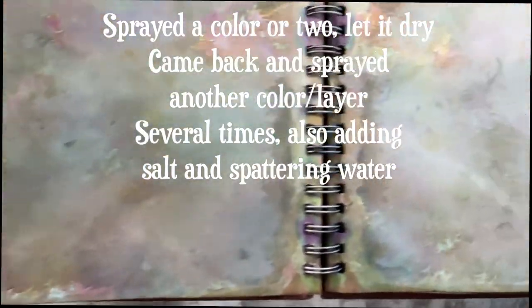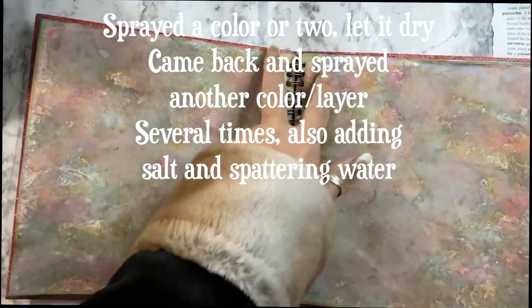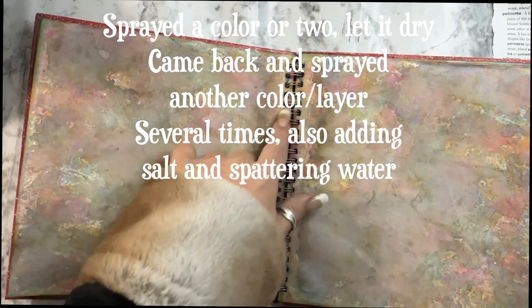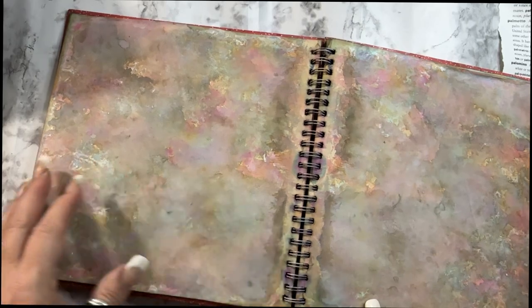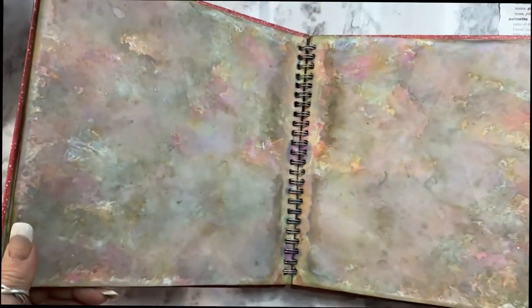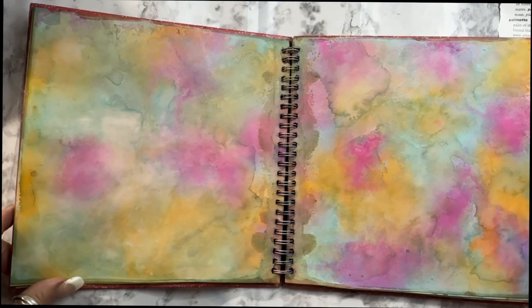Beautiful — I love the colors here. So many layers, so much going on. This would make great collage paper. I had already grunged up the center of these pages and the spiral with my alcohol inks and my fun sprays. It's so pretty.